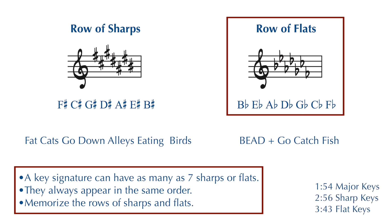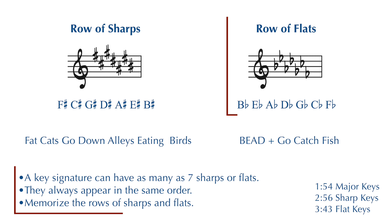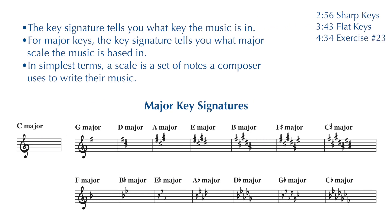A key signature can also have as many as seven flats, and just like the sharps, the flats always appear in the same order from left to right: B, E, A, D, G, C, and F. I would also like you to memorize the row of flats, and you can use this word and phrase — the word BEAD, B-E-A-D, go catch fish — or you can come up with your own. It may also help to know that the row of flats is the row of sharps backwards. Aside from providing a list of flats or sharps to play, a key signature also tells you what key the music is in.